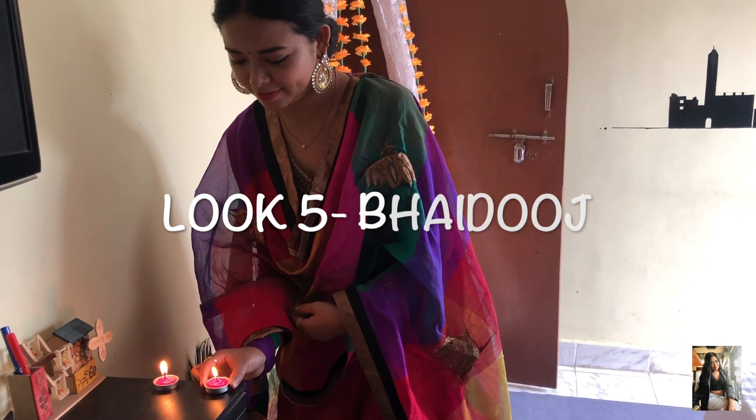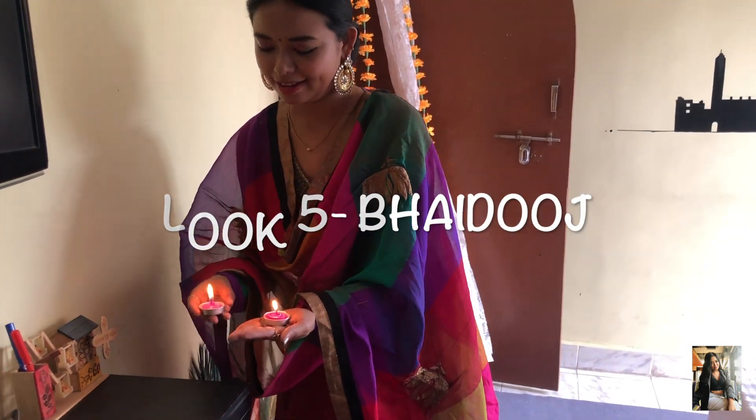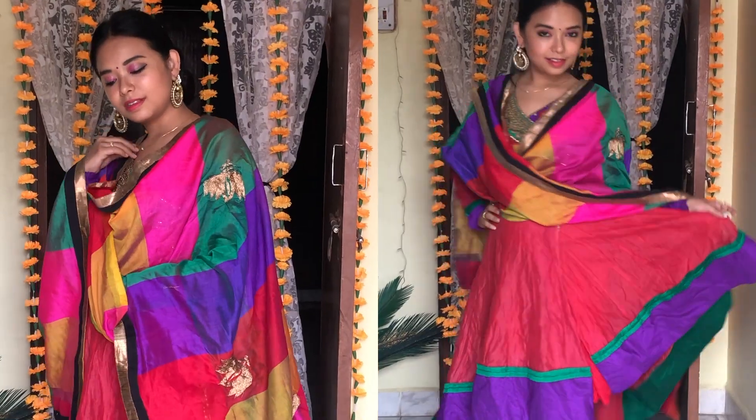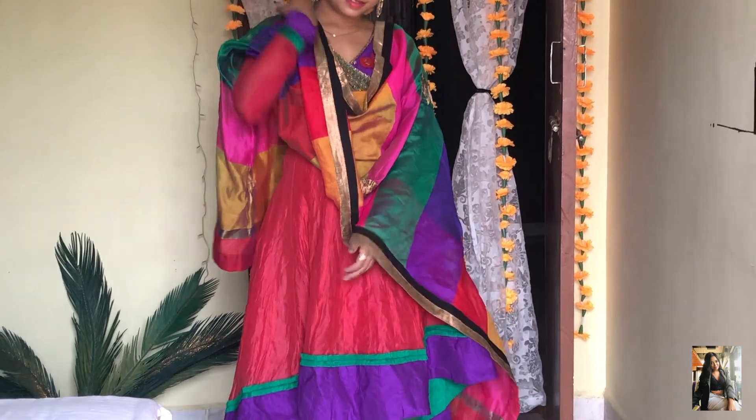My fifth and final look is for my favorite Bhai Duj. In this look I have worn a fishtail kurti with a heavy multi-colour dupatta. Since my outfit was already heavy, I have gone with bare minimum makeup and am wearing this beautiful earring.